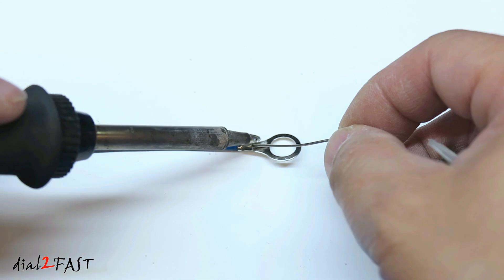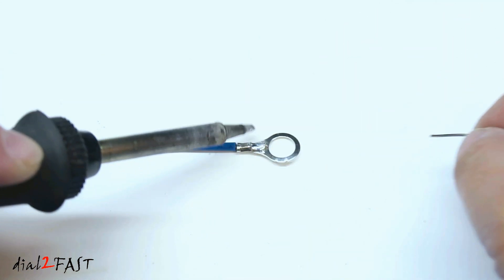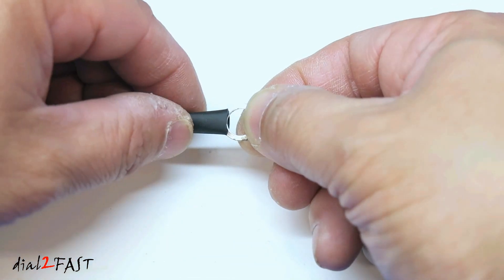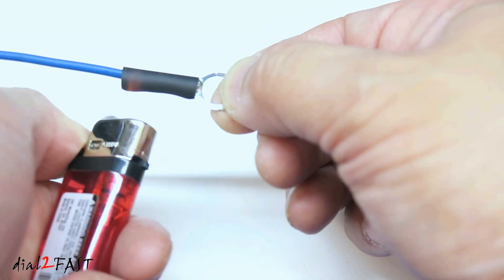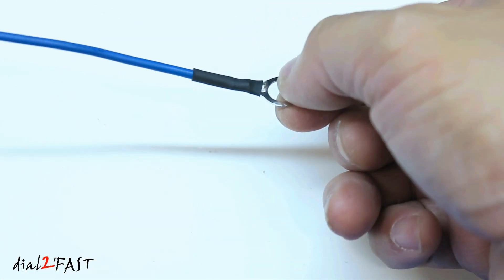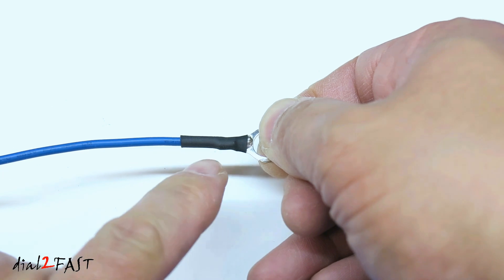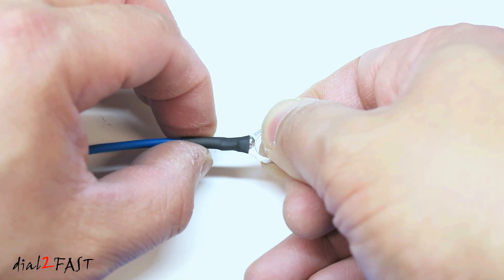Now solder the end of the wire onto this connector and put the heat shrink tube on. Here's the finished connector. It has a nice solid connection and also the heat shrink will give some strain relief for the wire.